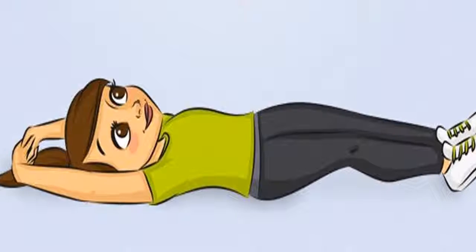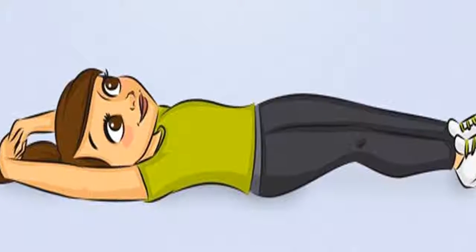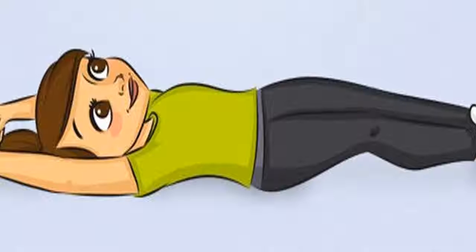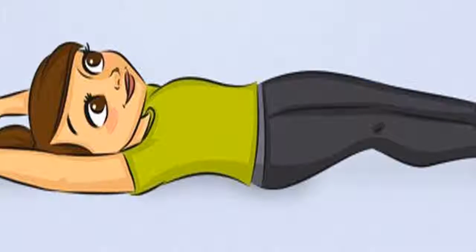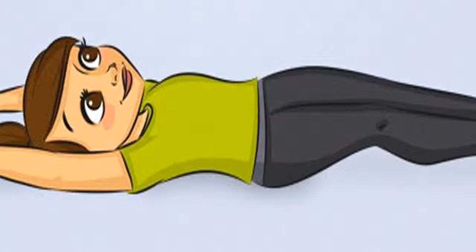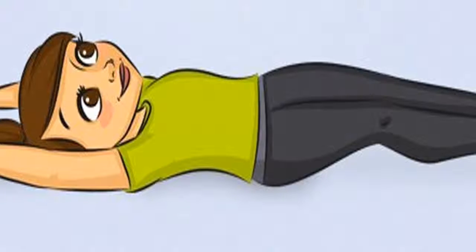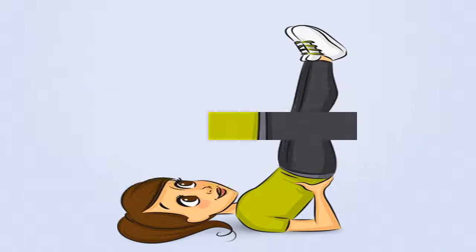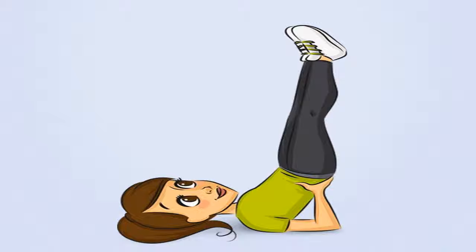Morning exercise 5: Full Body Stretch. Purpose: Relax and release tension. Should be combined with the swaying and rolling exercises. How to do it: Lie down, two hands stretched over the head and crossed. The legs are straight, closed, and the sides of the feet are not turned outward or upright. Time: You can do this exercise until you feel really comfortable.